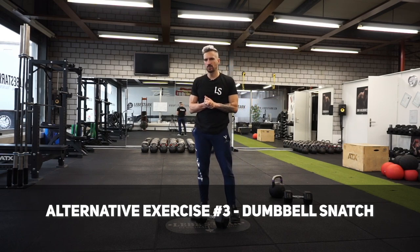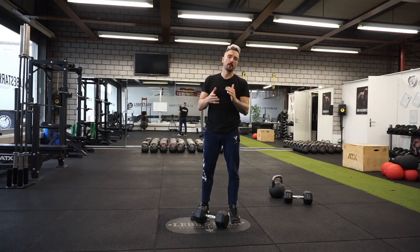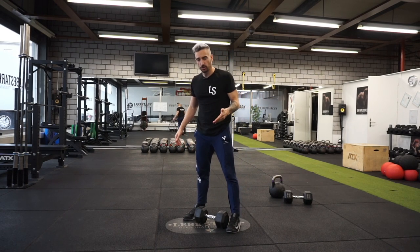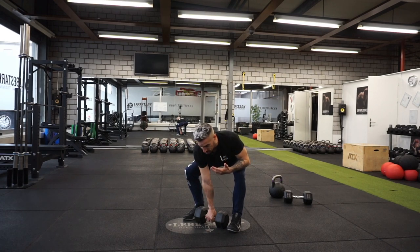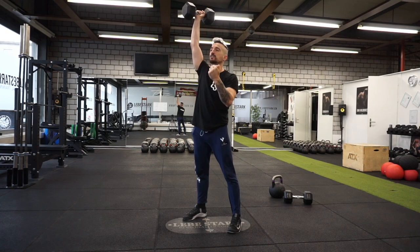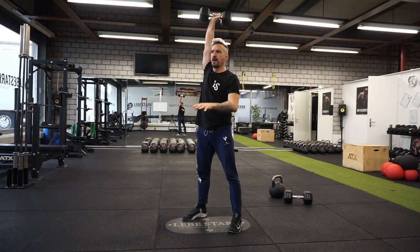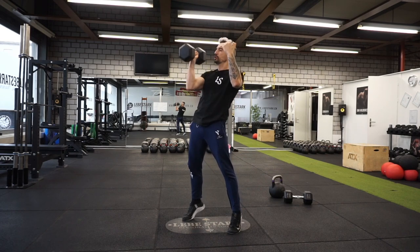The next variant is a dumbbell snatch. Here we have to be as explosive as possible — we require the ballistic element, especially with heavier weights. I have the dumbbell on the floor, stand over it approximately shoulder-width apart, hinge, grab the dumbbell in almost a full squat position. As I pull it up, I drive from my legs and fixate the dumbbell overhead, then bring it back down and rack it. This allows me to use the ballistic element on the way up, but on the way down it's a little tricky since the dumbbell is not perfectly made for swinging motions. Technically, this is referred to as a dumbbell half snatch.